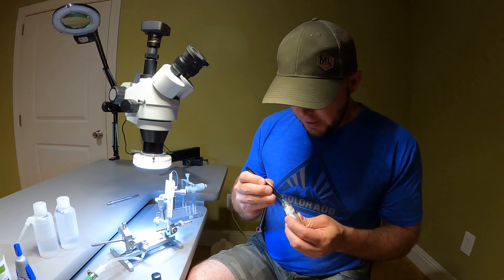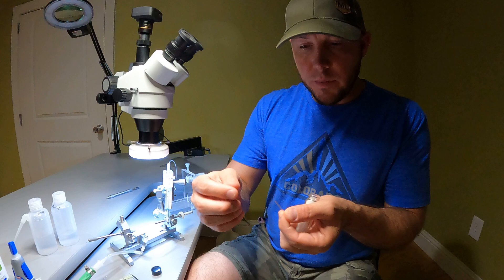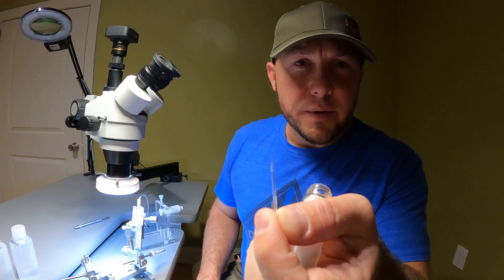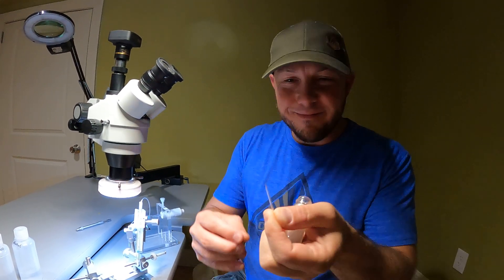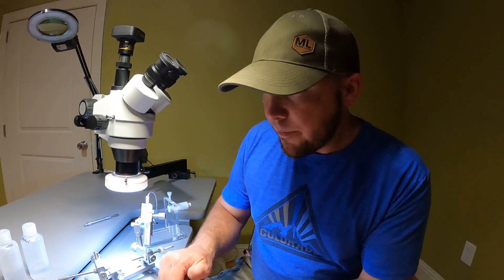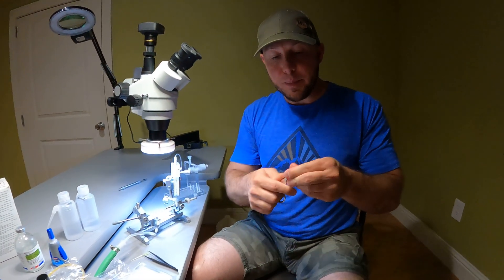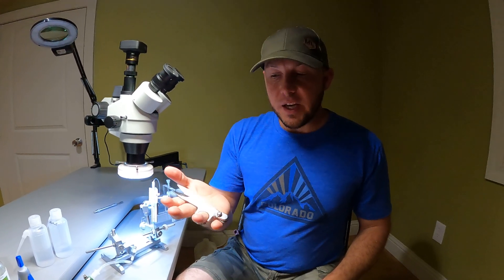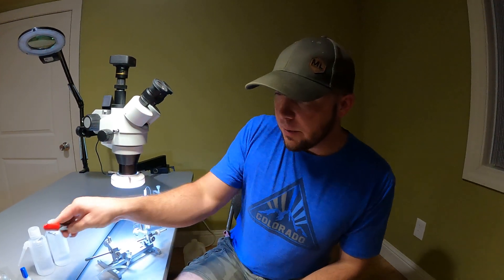We use small glass tips to collect the semen and to administer it. The end is very tapered — it's just a small glass tube. I also like to keep a pair of clippers around. You can get them at any bee supply store, or sewing shops would likely have them too.